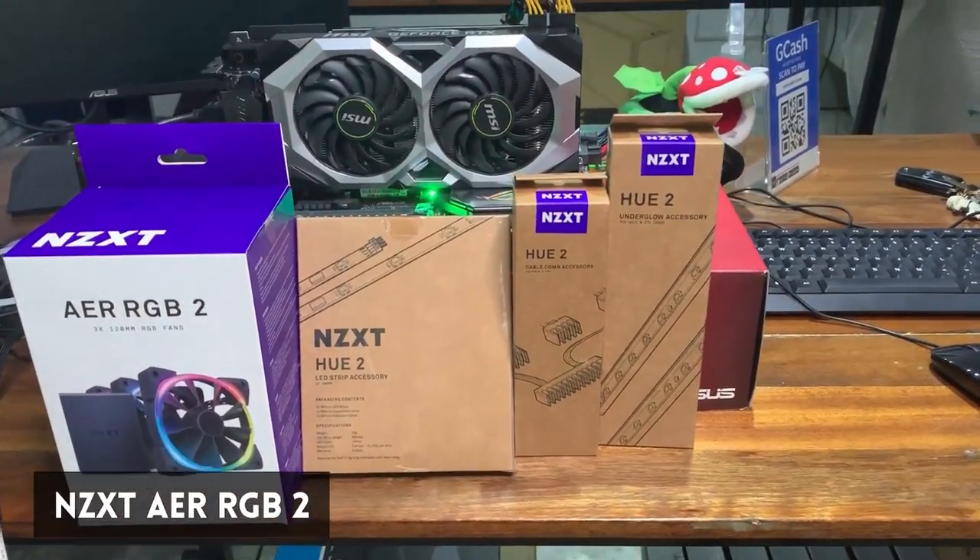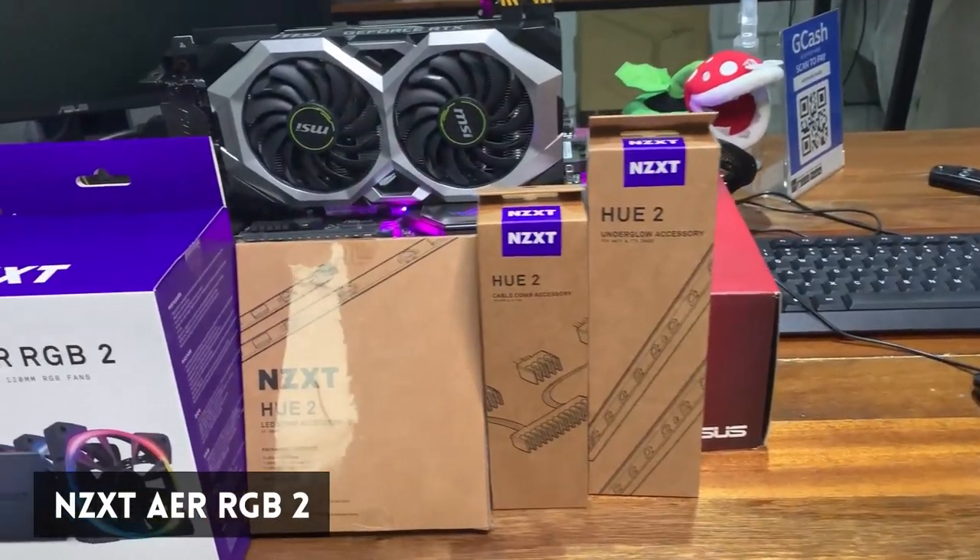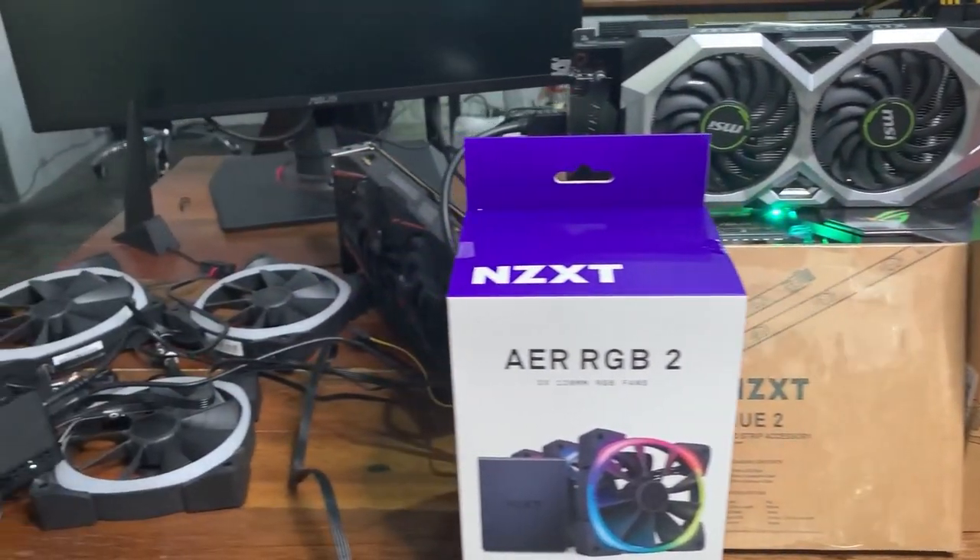Today we're going to be doing something kind of dumb. We will try to plug something into a hole which it was not meant to receive. Or we're going to plug something into something which shouldn't be plugged into. We are talking, of course, about the NZXT AER RGB 2 ecosystem of products.